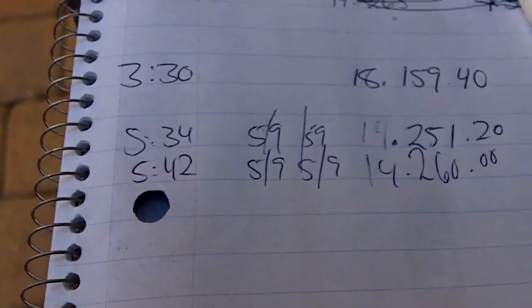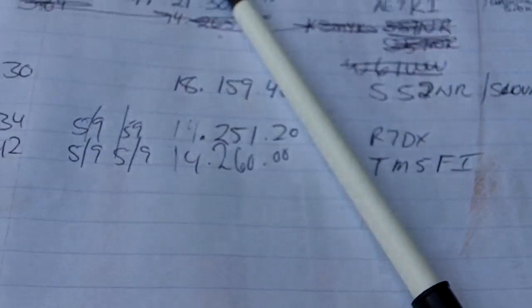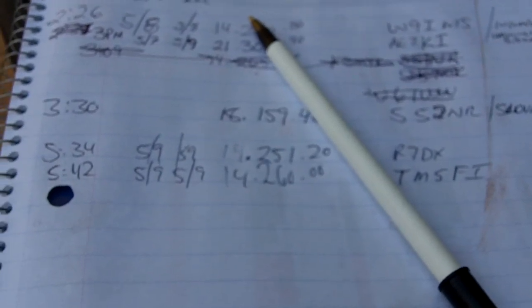There's my log — 542, 5959. I'll put that on my digital HRD when I get back inside.